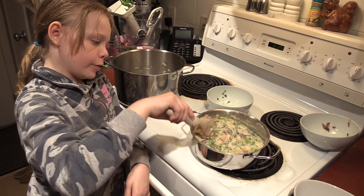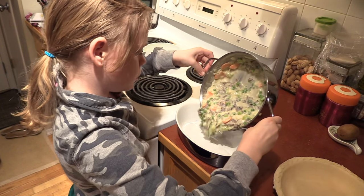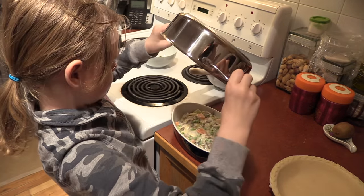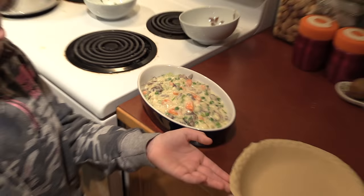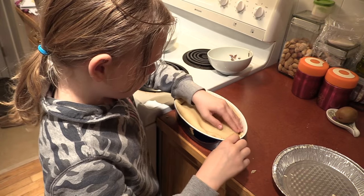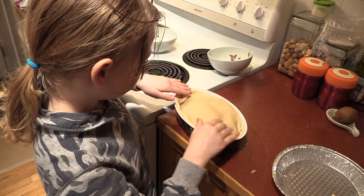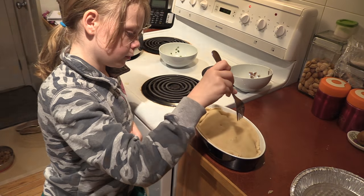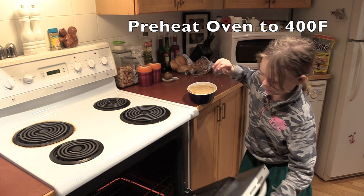Now let's stir it all together. Doesn't that look good? Let's pour it into our casserole. Now let's put our pie crust on it. Fold it now. Now I've got to pop a couple holes in the top. Let's cook our pie for 25 minutes.